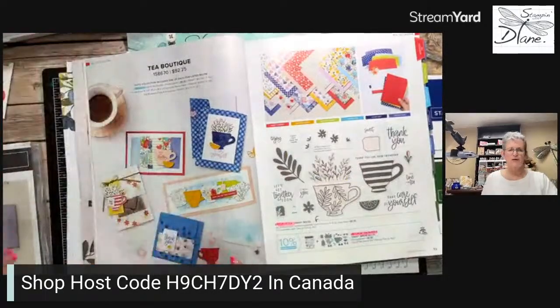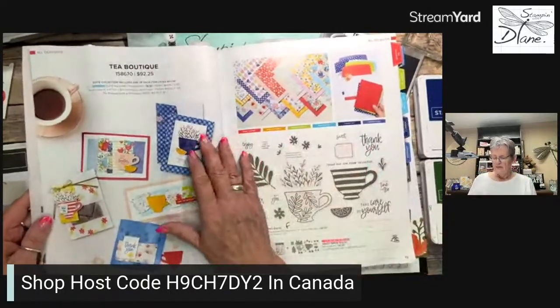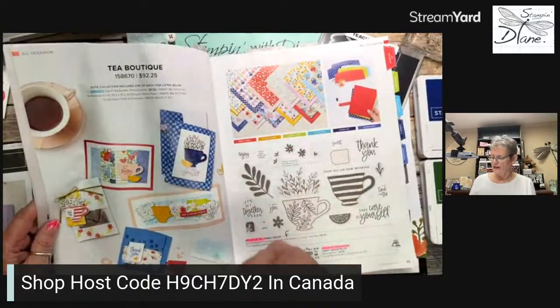Today it's back to Mondays and I'm going to play with the T-Boutique suite. It's a beautiful suite — just gorgeous. This suite can be found on page 12 and 13 of the annual catalog. This designer series paper has all the new in colors in there, so I get to play with an awful lot of the in colors.